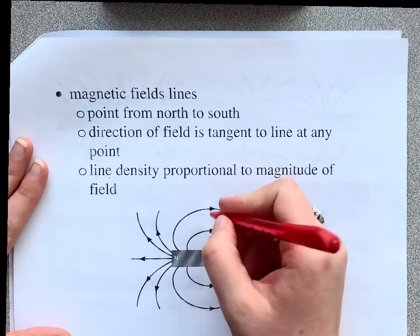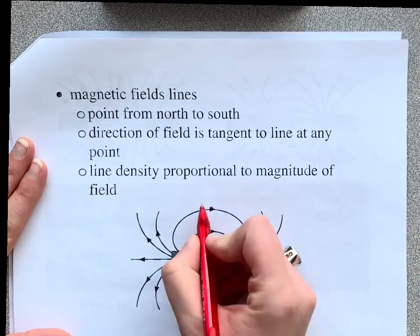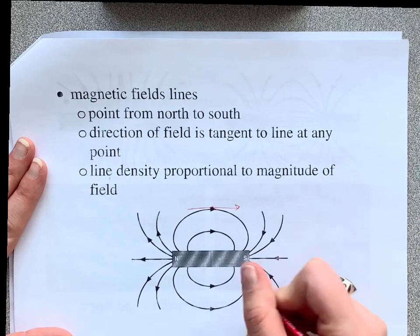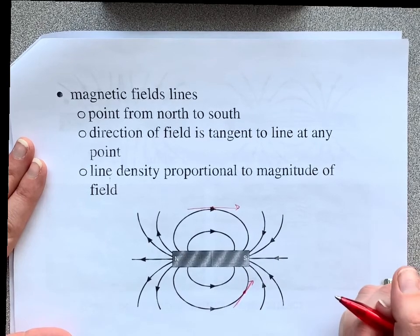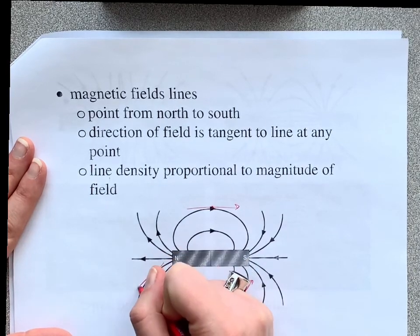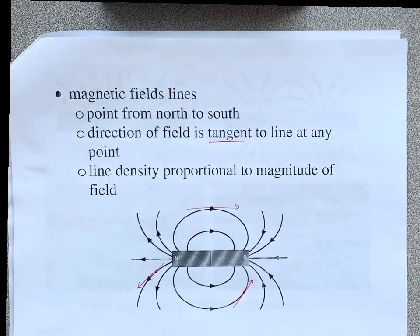For example, if I'm looking at the magnetic field right here, it's going directly to the right because it's always tangent to the field line. If I was looking right here, tangent to the field line, it looks like it's going kind of northeast. If I was looking at the field line right here going out of the North Pole, it's going kind of southwest.